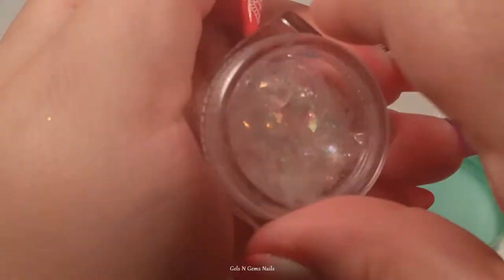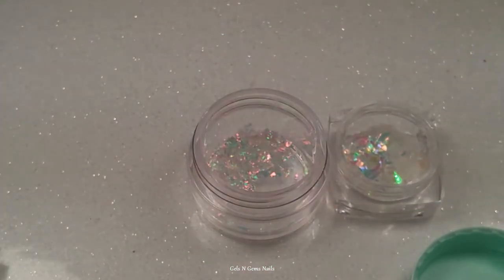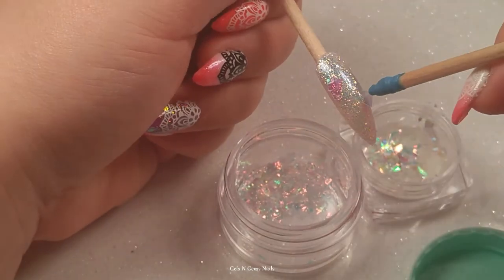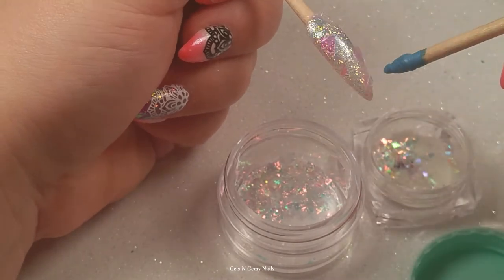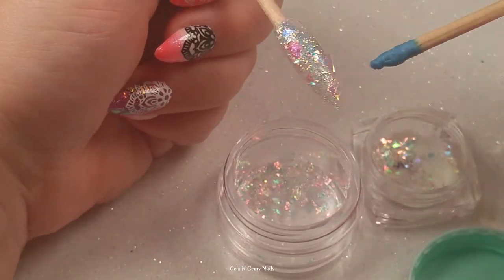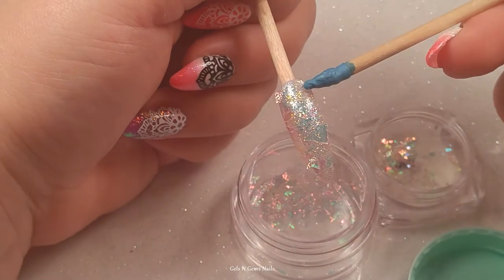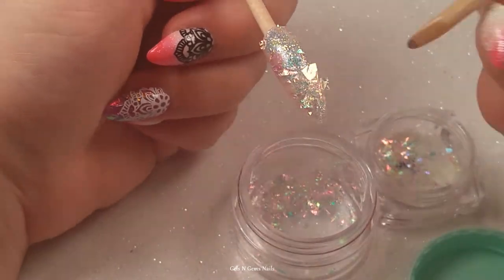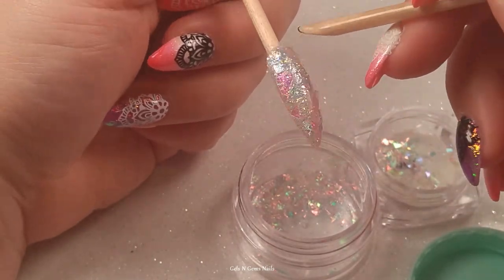Now we're going in with some mylar flakies and putting those all over the nail. Same process as with the glitter — once everything is placed and flat, I cure it, encapsulate with gel, file it smooth, and top coat, then that nail is done. I do go in and put a bunch of bling on some of the nails — I didn't record that, but I have pictures for you at the end. The bling really makes them so pretty.